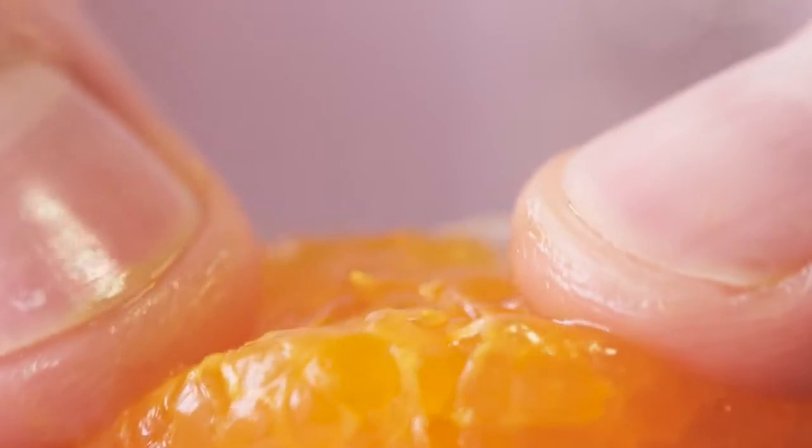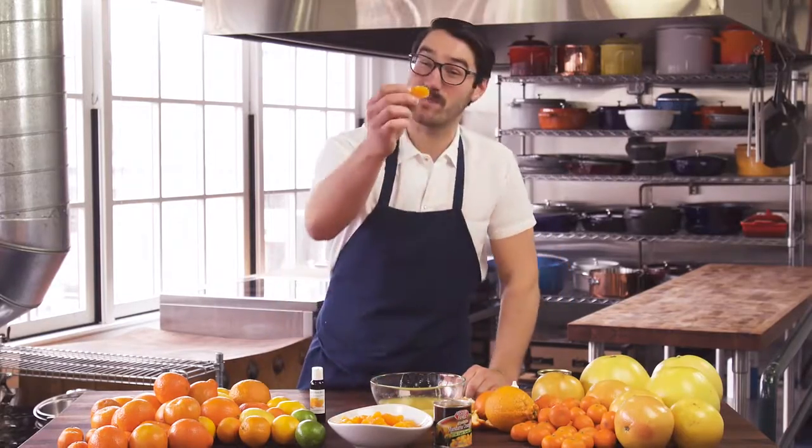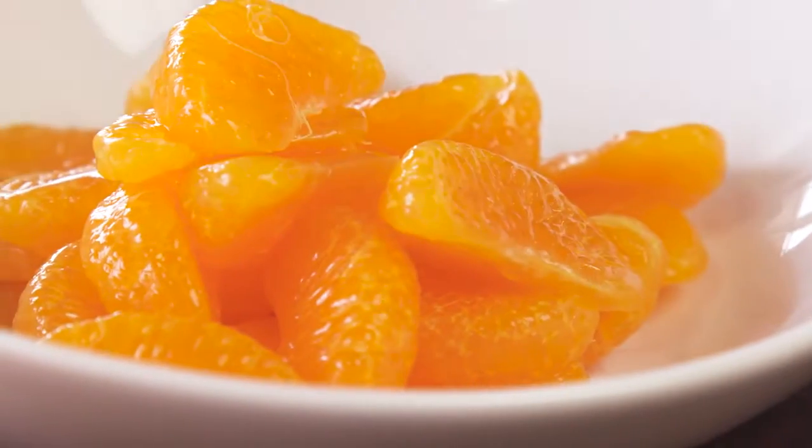Look at those little beauties. These guys are just perfect. They're beautiful. There's no pith on them, which means they're not going to have a hint of bitterness, and it tastes just like fresh fruit.